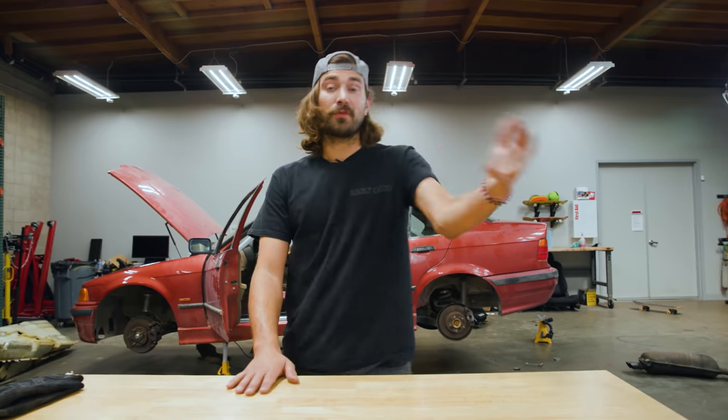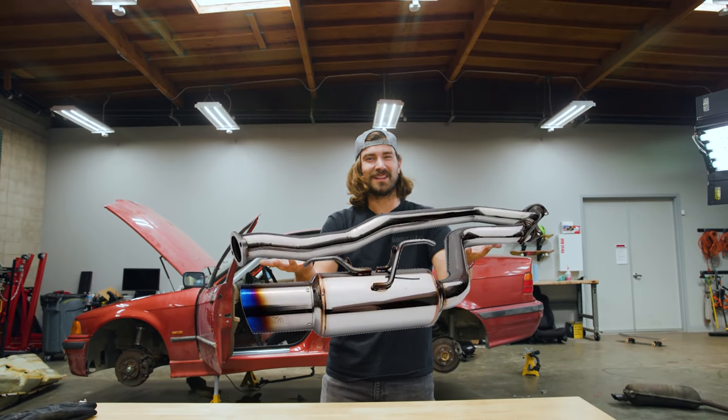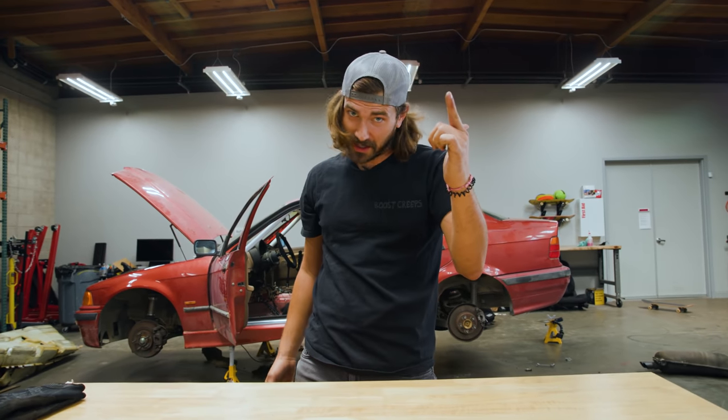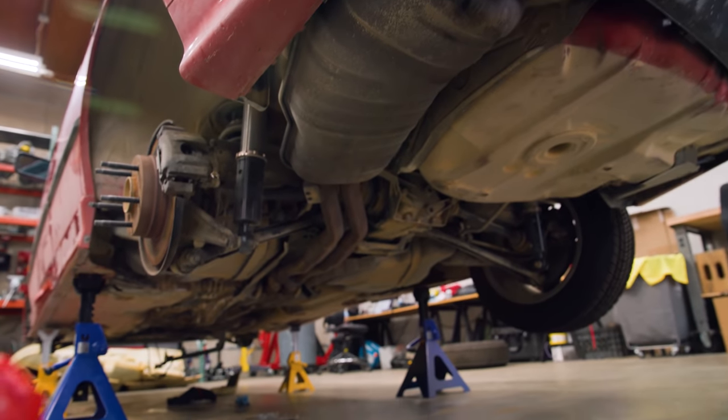We're going to be putting an exhaust on the E36 today. I could just go buy an off-the-shelf exhaust, but that just seems too easy. We've already installed just an exhaust on the Miata, so today we've got to step it up a notch. I'm going to try to make my own exhaust for the E36. It's going to be pretty tricky. But first, we've got to take the stock exhaust off and look at the thing we're trying to replicate.